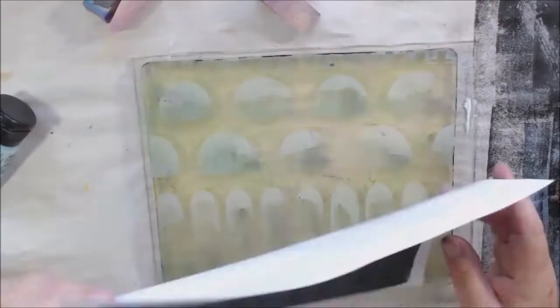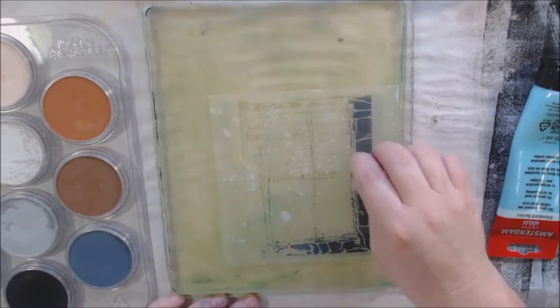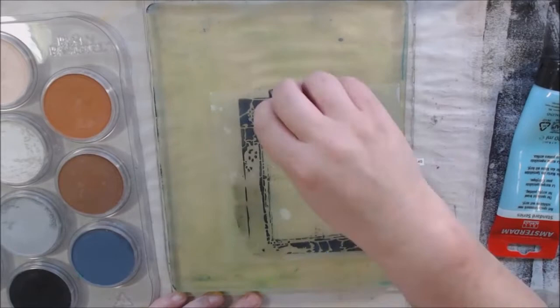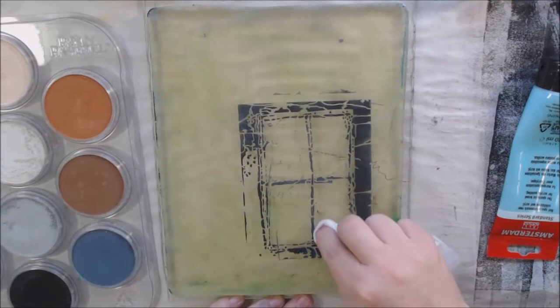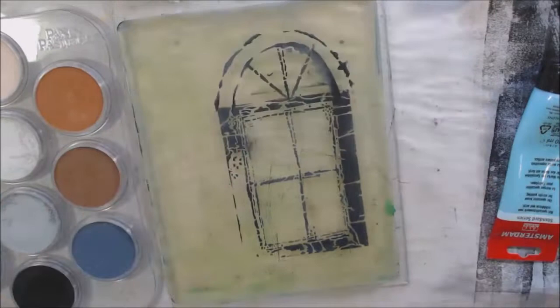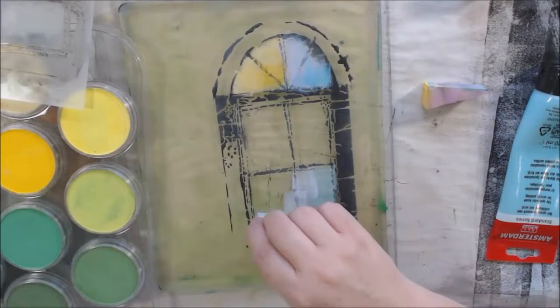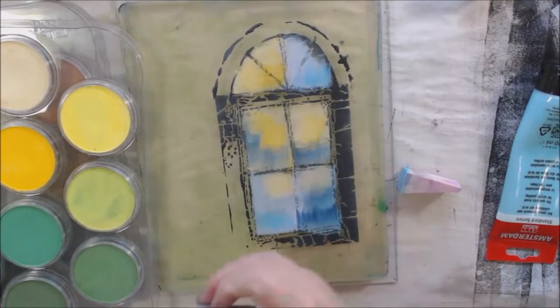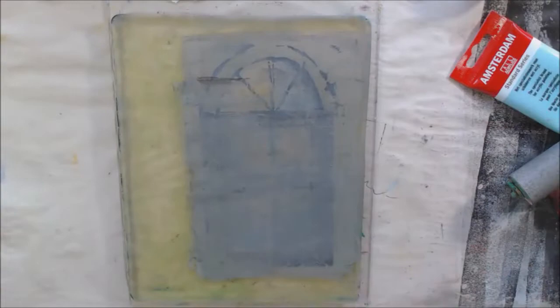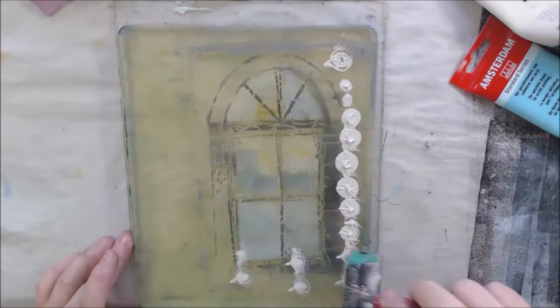This one is called 'Window Ledge' by Pam Carriker, S040. I really liked the window shape but I wanted an arch on top to match my other pieces. I took the Door to Heart 9 stencil and used the arch from it for the top transom, then used the little lines from inside the window stencil to make three lines like a transom window. It's so easy to do with Pan Pastel — easier than with acrylic paint on the gel plate. I end up getting two prints: one in gray and one in buff titanium.